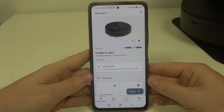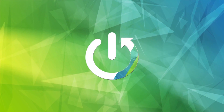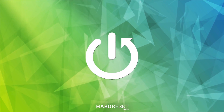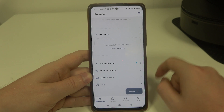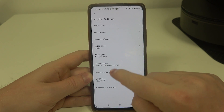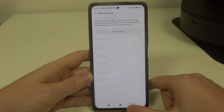In this video I want to show you how to reboot your iRobot Roomba J9+. To do this, first you will need to open the iRobot Roomba app, navigate to product settings at the bottom, then you'll be able to find reboot Roomba. Click on it and then confirm it with this button to reboot your Roomba.